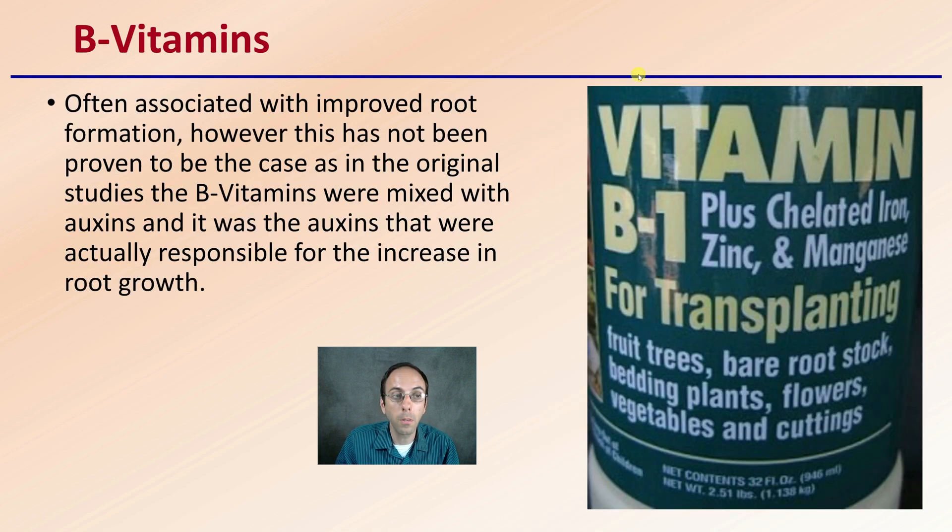Starting off with B vitamins — they're often associated with improved root formation. However, this has not been proven to be the case. In the original studies, the B vitamins were mixed with auxins, and it was actually the auxins that were responsible for the increase in root growth. So it became associated that B vitamins improved root growth, but if you look at those original studies, the auxins were doing the actual root formation, not necessarily the B vitamins.